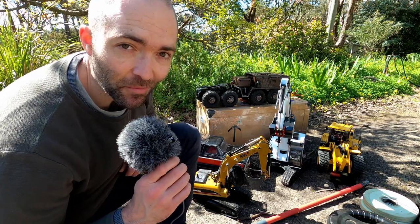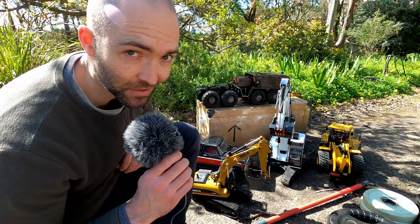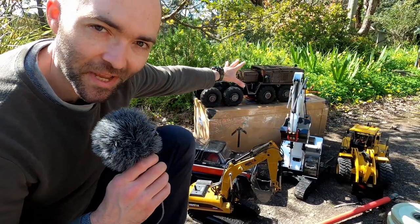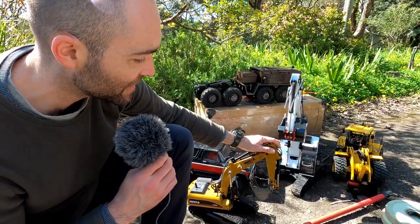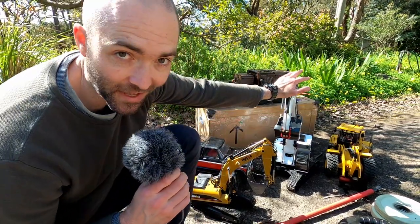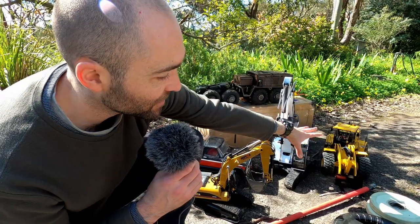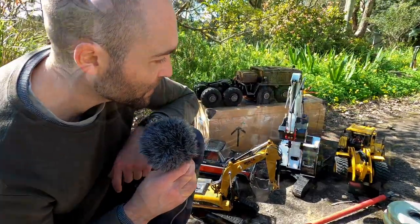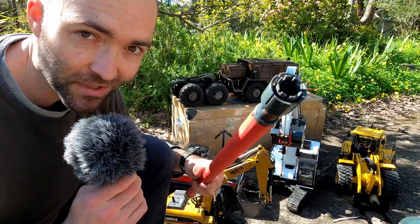G'day RC friends. Today I'm going to answer your most burning questions about how much scale models can lift. We've got a TRX4, the XRC BC8 Mammoth, a Huina 1580 linear actuator excavator, a 1:14 hydraulic excavator, and the Kubota WA470 hydraulic wheel loader. If you want to know what each of these guys can do, stick around.